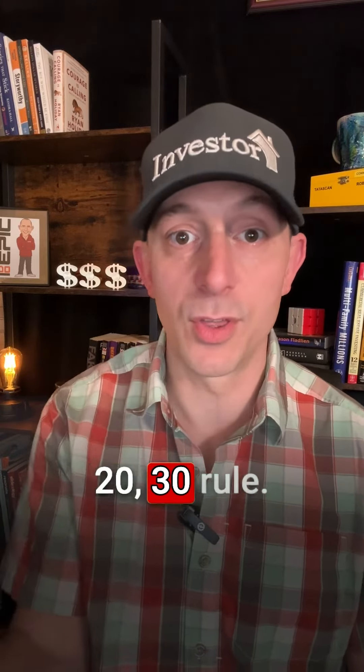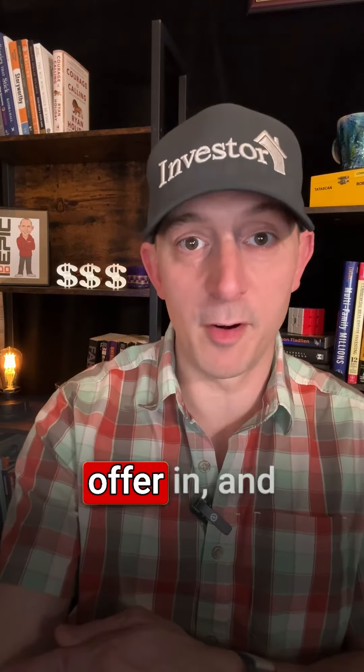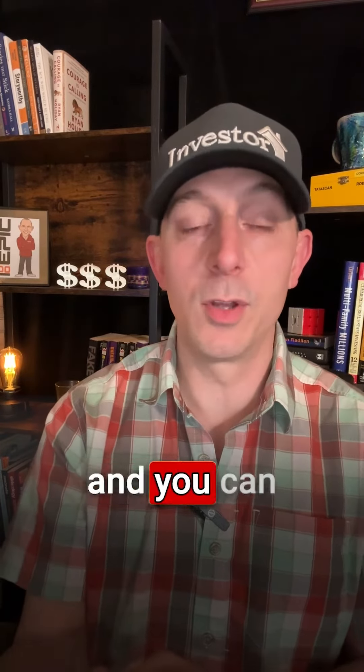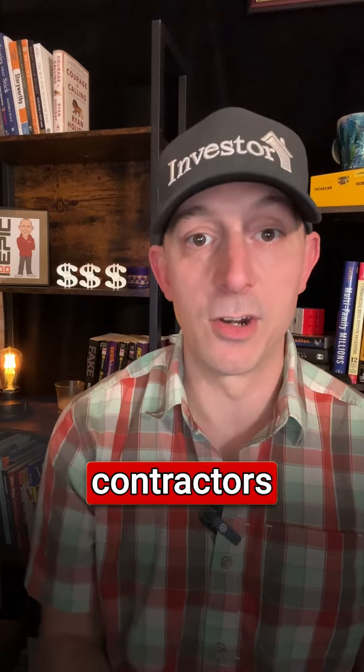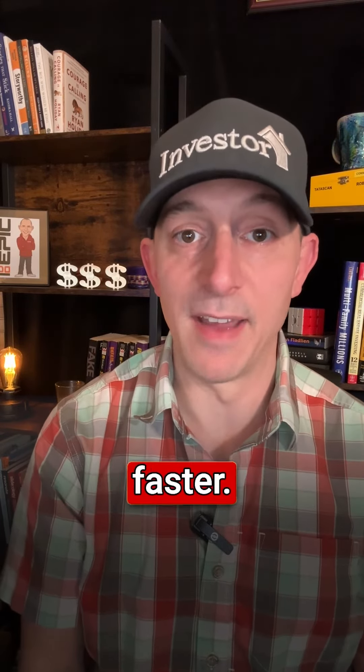This is the 10-20-30 rule. It works really fast and easy — it allows you to get the offer in. And then once you have the offer in, you can do your due diligence and have the contractors come out. It allows you to get more offers out so that you can reach retirement faster.